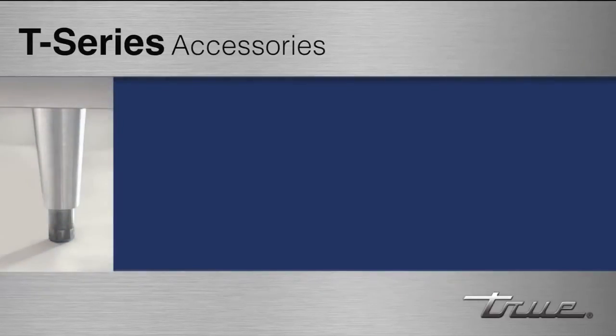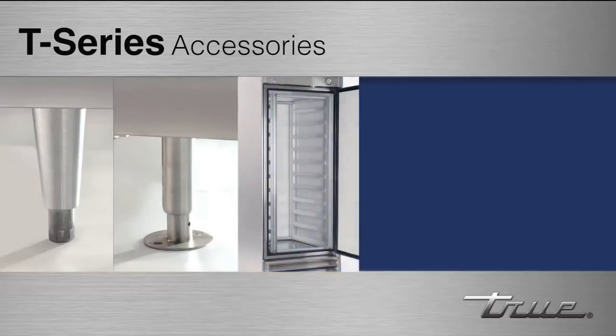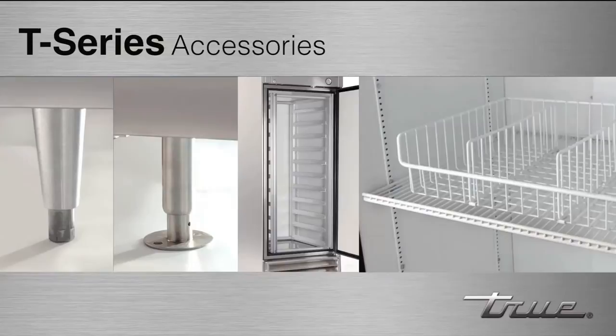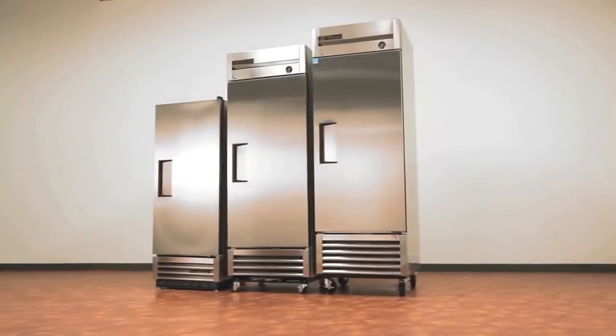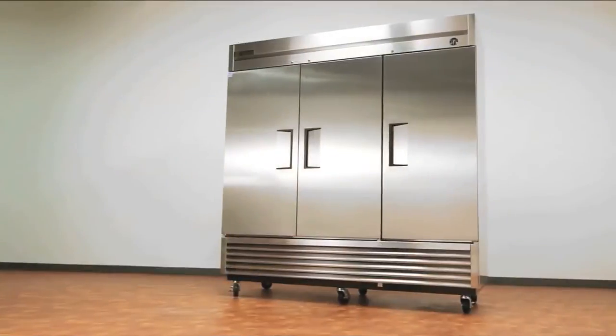Some of the accessories for T-Series include 6-inch legs, 6-inch seismic flange legs, full and half bun tray racks, and novelty baskets. Please contact your local food service equipment provider for more information. Certain features and benefits may vary by country or location. TRUE's T-Series.